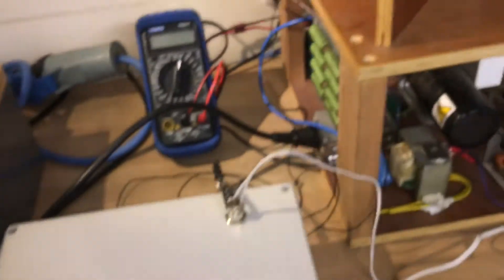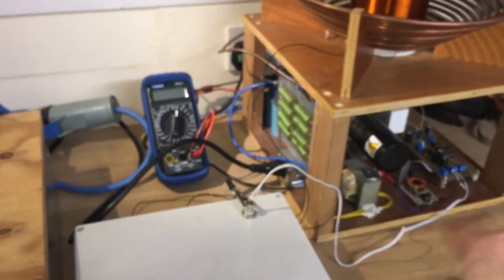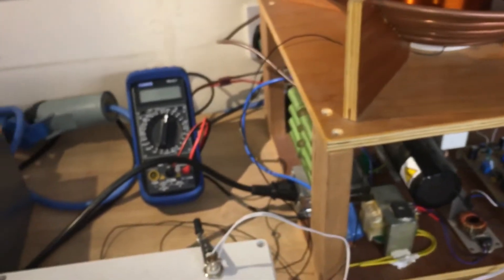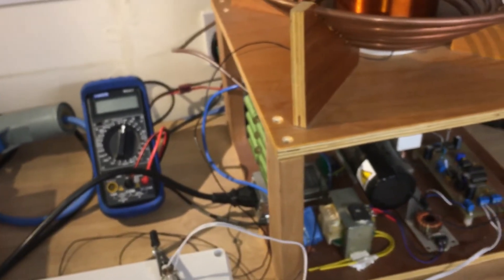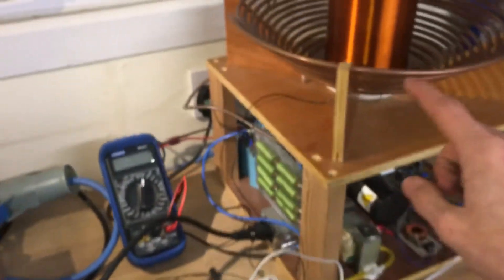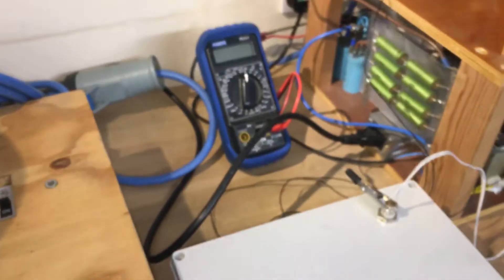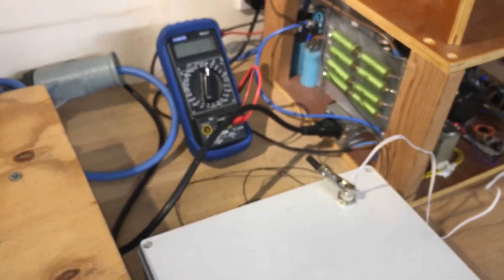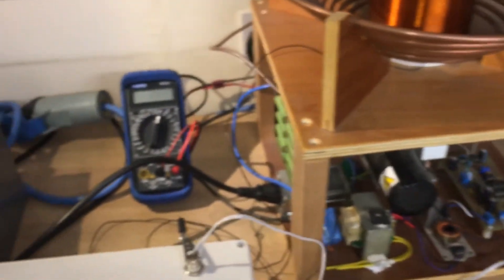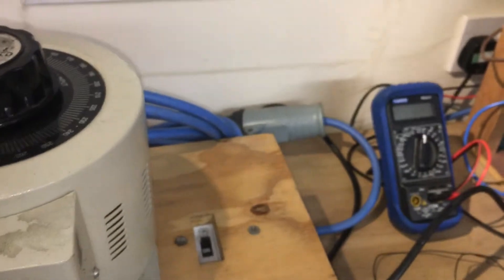You can explain the resonant circuits by analogy — it's like pushing someone on a swing at just the right time and they get really high. That's pretty much what's happening here. If it was running at a different resonant frequency to the secondary circuit, like I was before, you don't get very good results and things overheat. But now it's barely getting warm and I'm getting sparks that are quite big and scary.